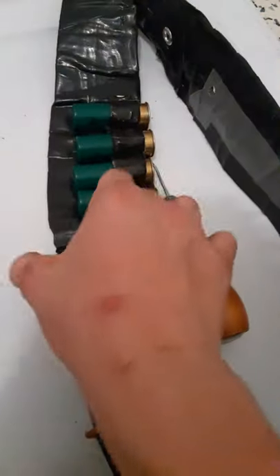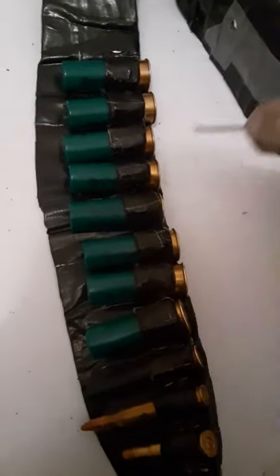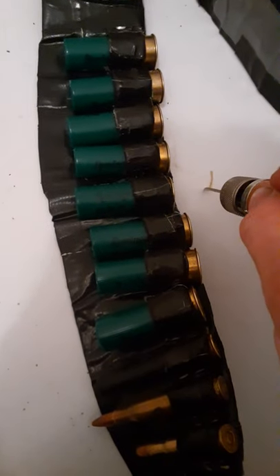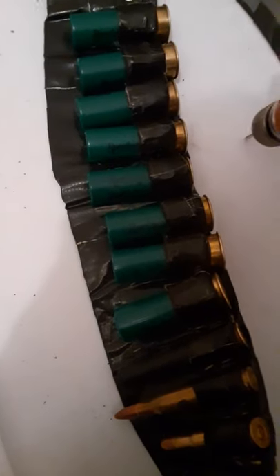This particular one allows me to carry some 12 gauge and some rifle cartridges, but you can also put your cartridges or shells in your pouches. I guess that's going to do it for now. If you guys want to see any other type of videos, like, comment, subscribe, and share.